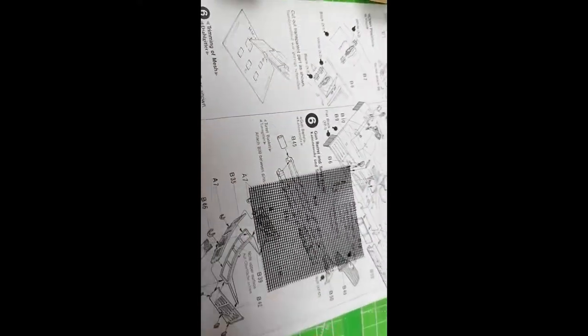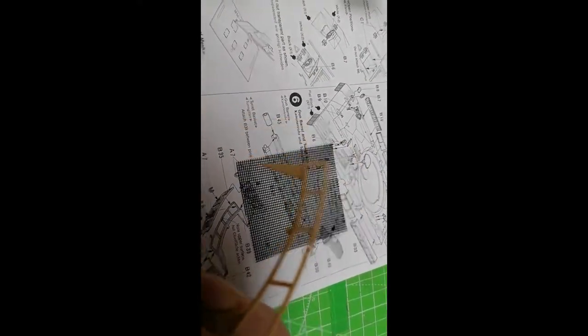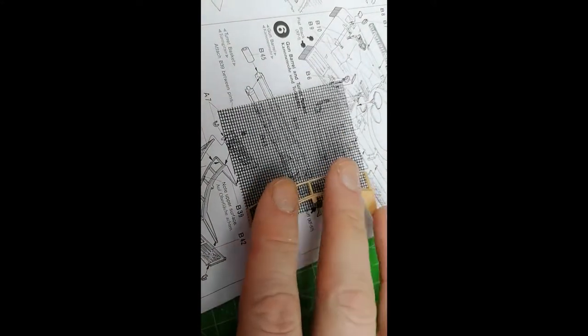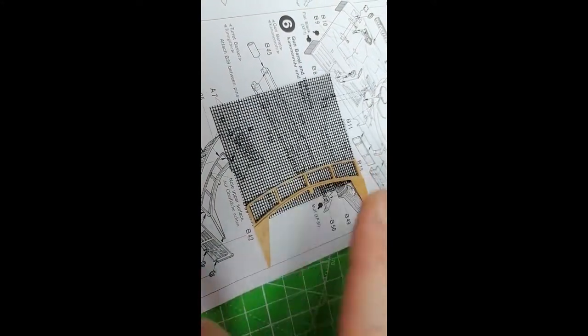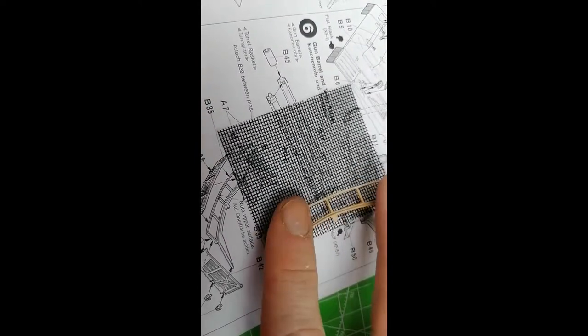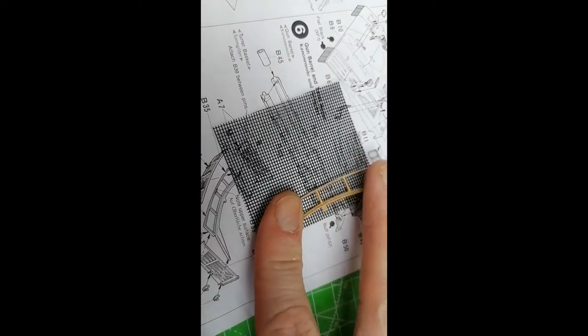What I've done instead is I've cut out the support bit. As you can see, I've super glued the bottom. So I'm going to stick that onto the mesh and let that set up. It seems to set up pretty quickly - I'm going to be able to trim it from the other side and get a nice clean finish. So let's give that a try.